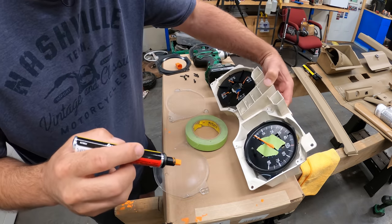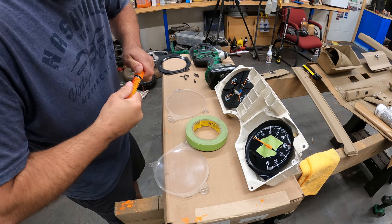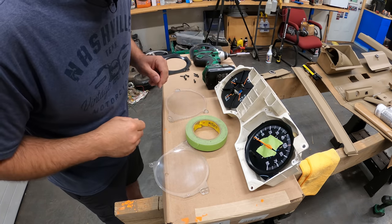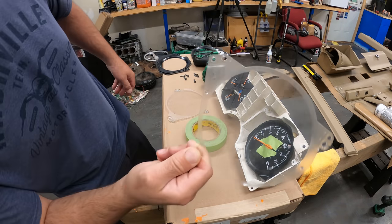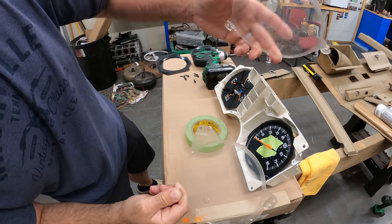That was easy — minus the paint dripping everywhere because I may have shaken it too aggressively or was holding it at an angle. I think we're good to go now. Let's turn our attention to these lenses; as you can see they're kind of foggy and have some scratching in them, so I'll grab some plastic polish.